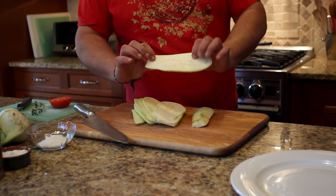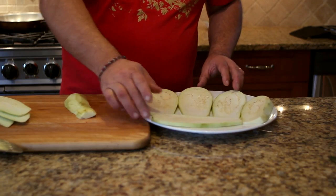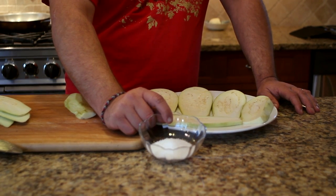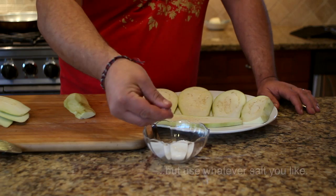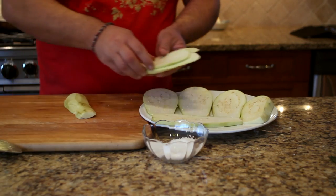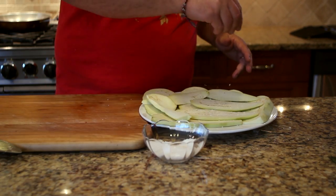As we discussed, the eggplant is very spongy, so this is what we're going to do: lay them down and go on to sprinkle some salt. Now this is a Sicilian sea salt in coarse granular — it's from the Mediterranean sea. So we go and without overdoing it, we just sprinkle some in there and go on with the next layer.